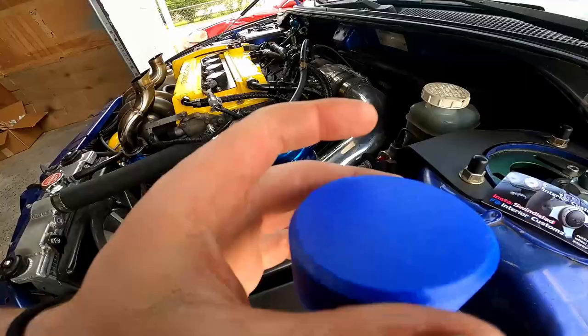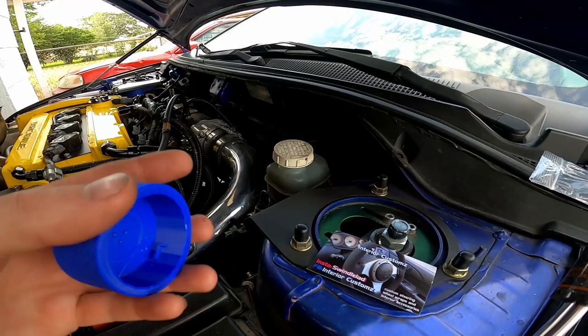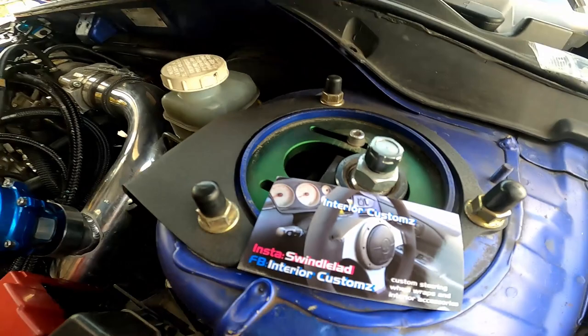So these are the pieces — the guy 3D prints them. You basically just remove the cap and throw this one on in its place. That's really it. This is his eBay, his Instagram and his Facebook — you can find him out on there. He has some awesome stuff.